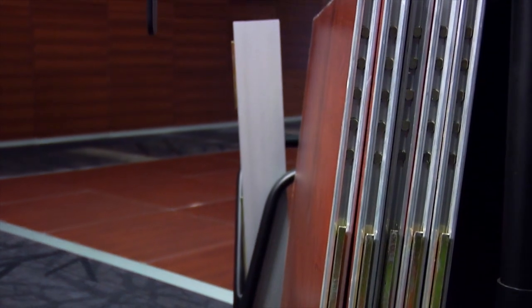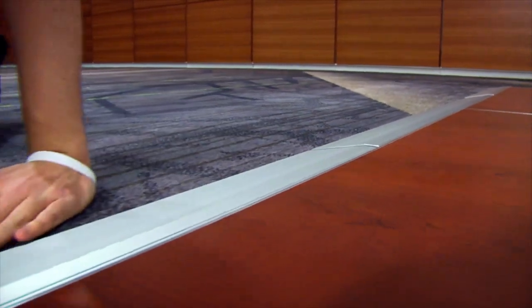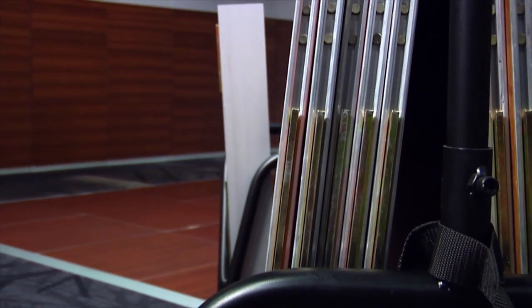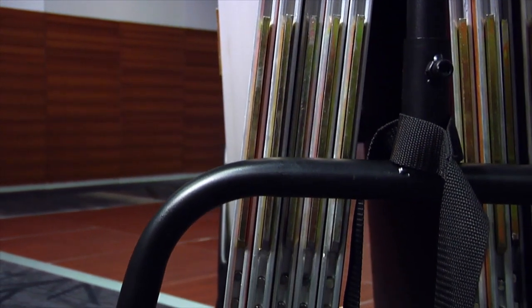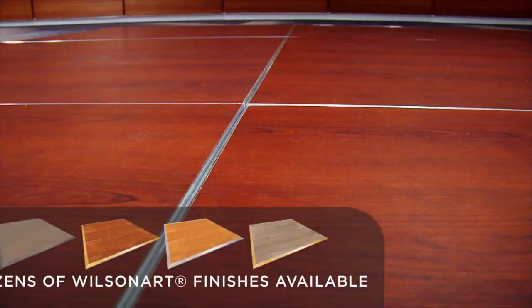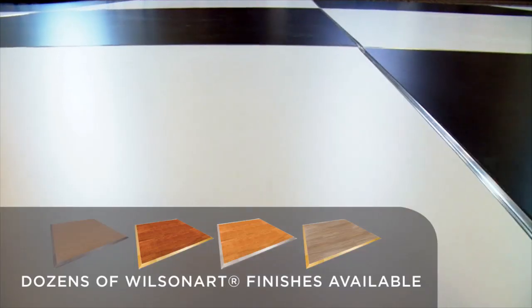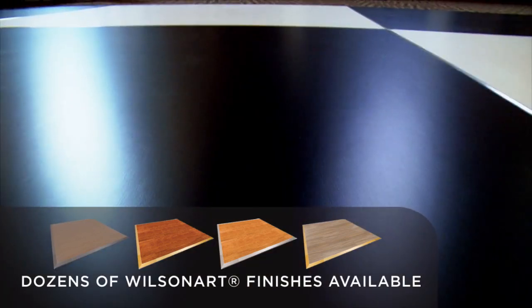Ultra high-strength magnets guide and powerfully lock the panels and edge ramps into position. Interlocking steel bars eliminate any chance of panel shift or separation. Besides the customization benefits of dozens of colors and finish patterns, the commercial-grade laminate for the Magnetatch floor provides superior durability, tolerances, and warranty.